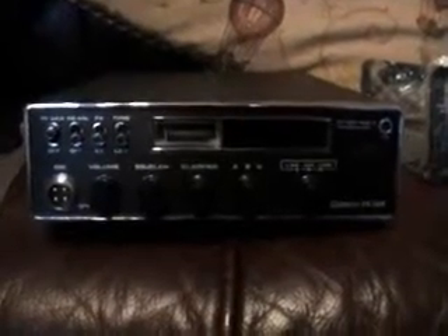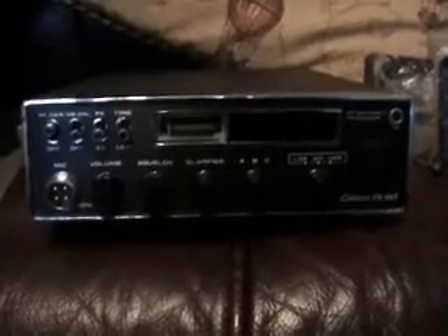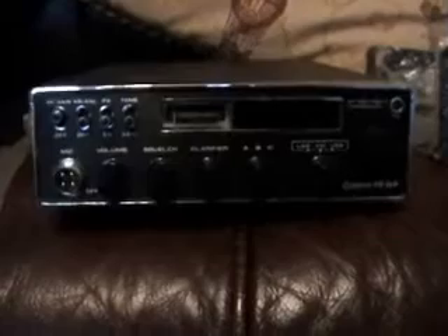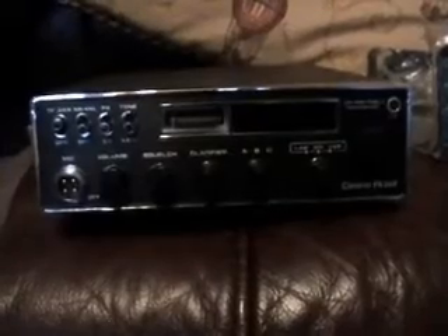Hey everyone, this is Dave, Amateur Callsign M0OGY, doing another video for YouTube. We're looking today at one of my many SSB transceivers from the old days of CB radio, an 11 metre operation. This is one of a gem I've picked up a while ago — a brand new Kernel FR360, which I actually owned one in the early to mid-80s and sold it and wish I hadn't. I'll give you a bit of a tour of it — it's an amateur CB, amateur radio transceiver.